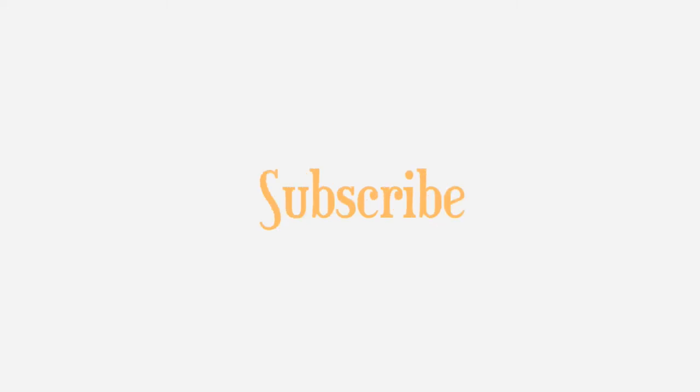I hope you have enjoyed this video! If you liked it, please give it a thumbs up, subscribe to the channel, and comment below. I will see you guys next time — thank you, love you, bye!